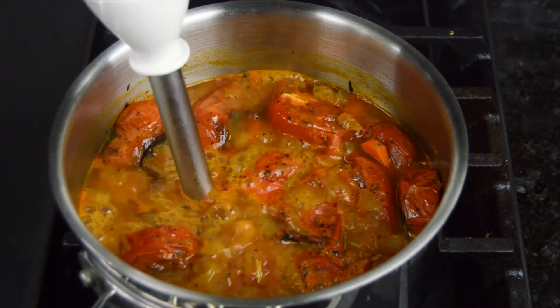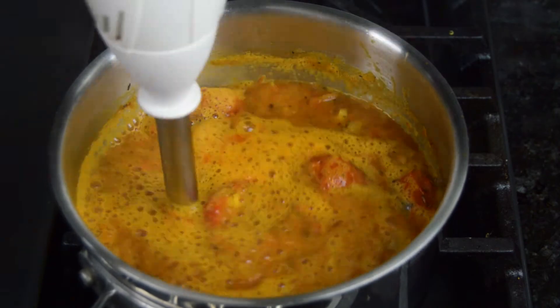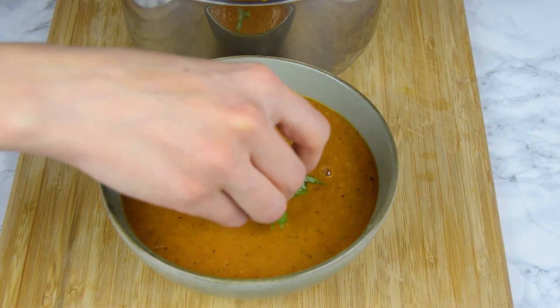Using a hand blender, carefully blend until smooth and creamy. You can use a regular blender as well here. Serve the soup warm and top with some freshly chopped basil.